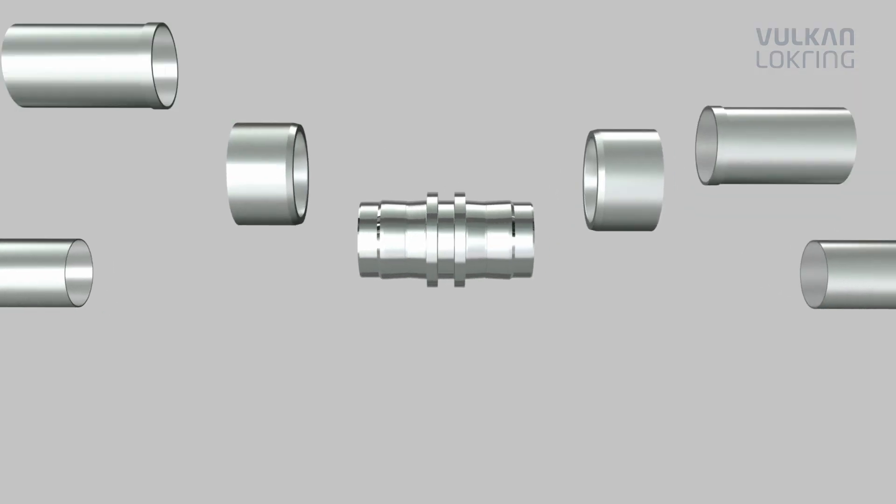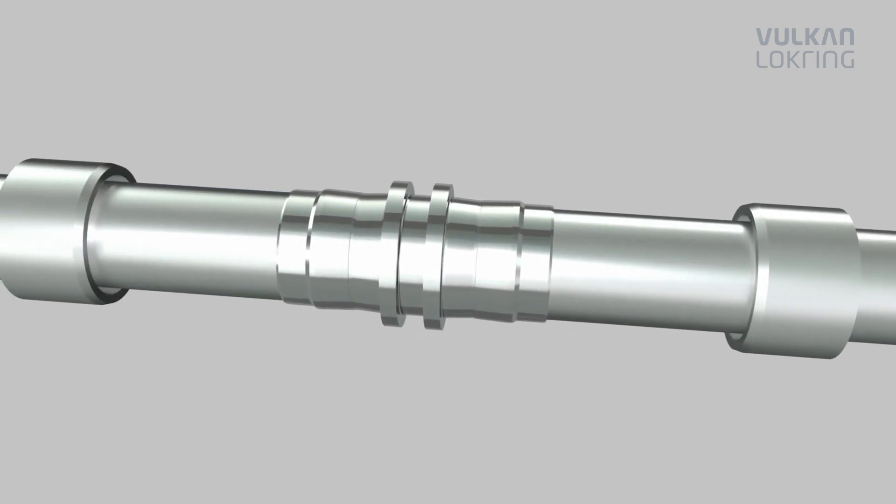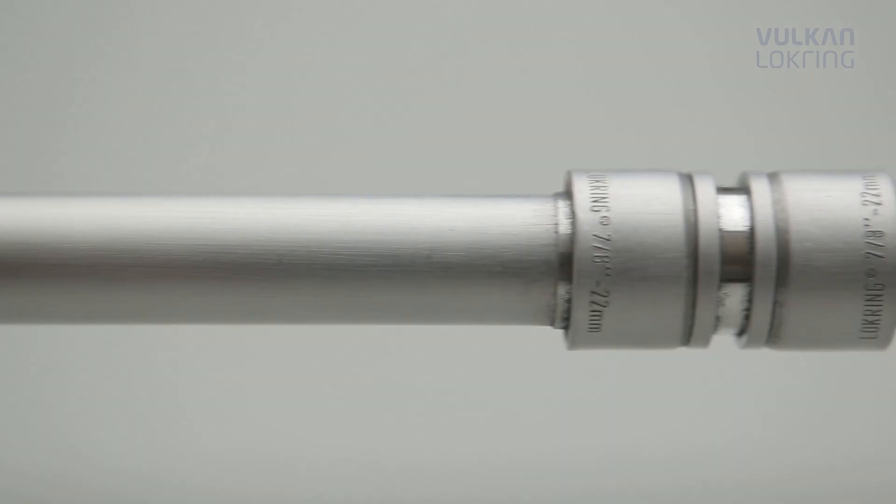Thanks to the new aluminium LockRang connection, from now on you can benefit not only from the advantages of the light metal aluminium, but also from the advantages our LockRang tube connection offers compared to soldered connections.